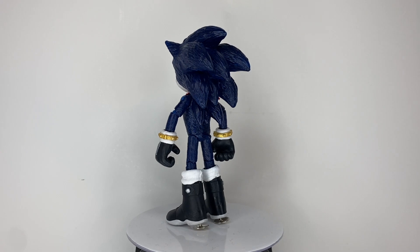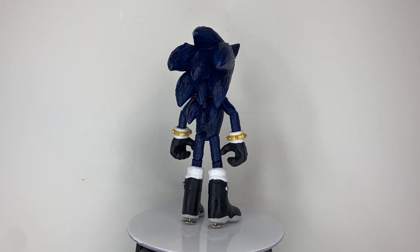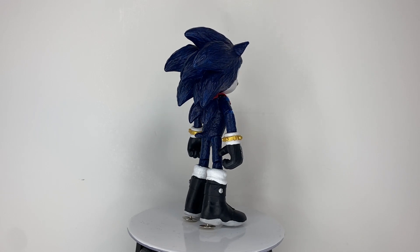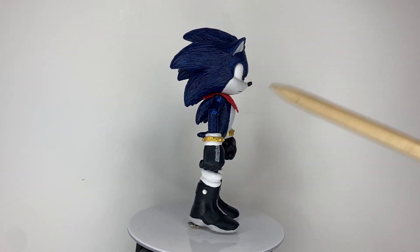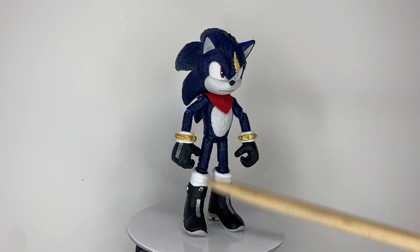I made the boots the same way as my movie Sally custom. I used cardstock to make the straps of his boots, as well as the zippers of his boots and gloves.